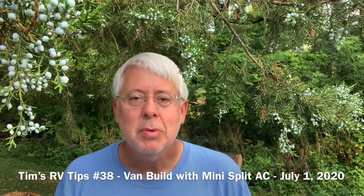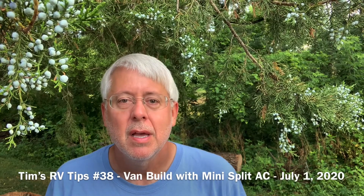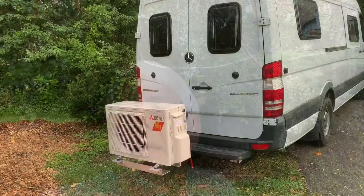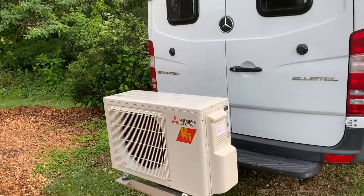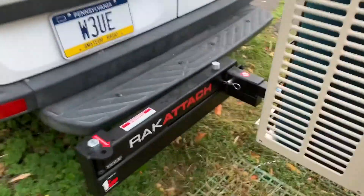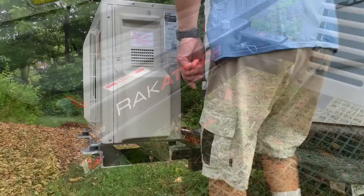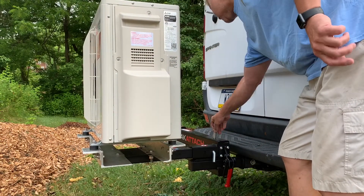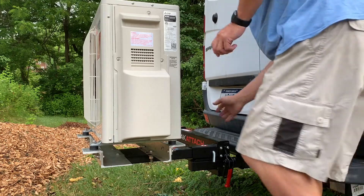Hello, Tim's RV Tips here to talk to you about a mini split system installation in a Sprinter van build. Here's the system — it resides in the back of the van, protected from wind during traveling, and is out of the main body. It's very quiet; most of the noise would be outside the unit. So very quiet installation.